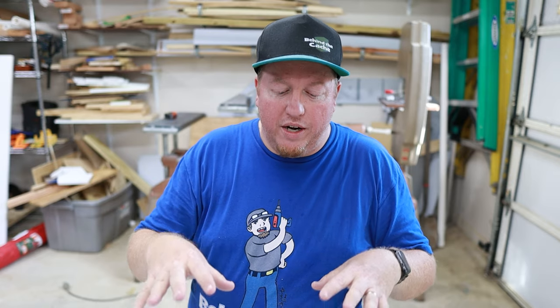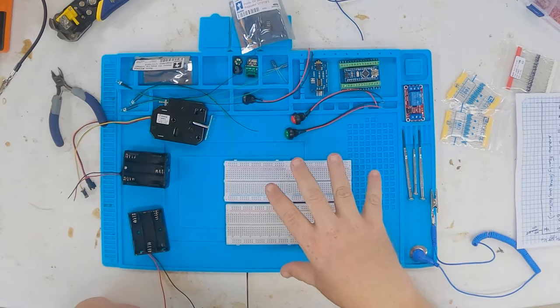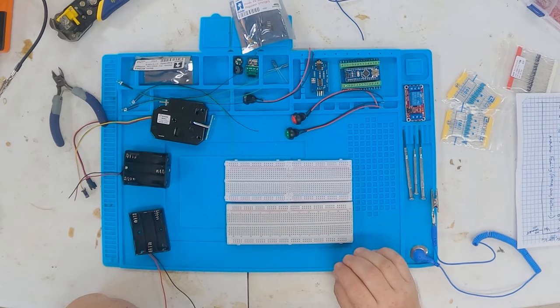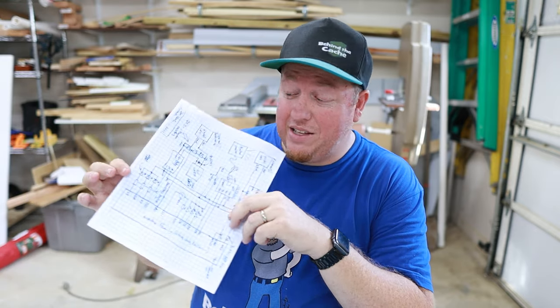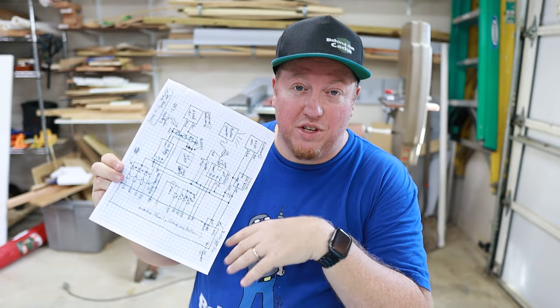So now we're going to start really wiring this prototype up and you're going to be seeing a shot from overhead most of the time as I'm wiring this up. I'll stop here and there to explain what's going on, but I've really got to follow this roadmap - and that's what this schematic is, a roadmap for how this is going to be wired.